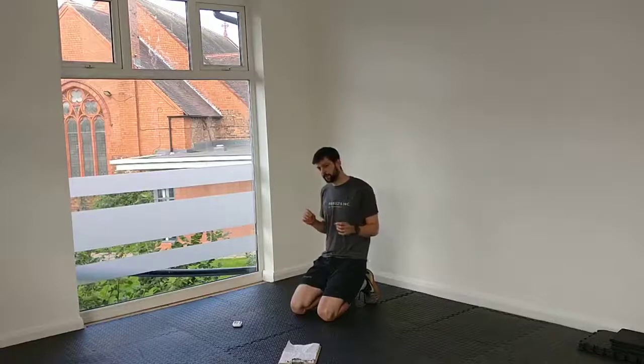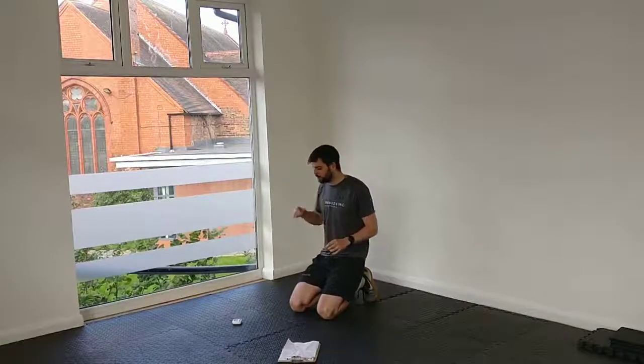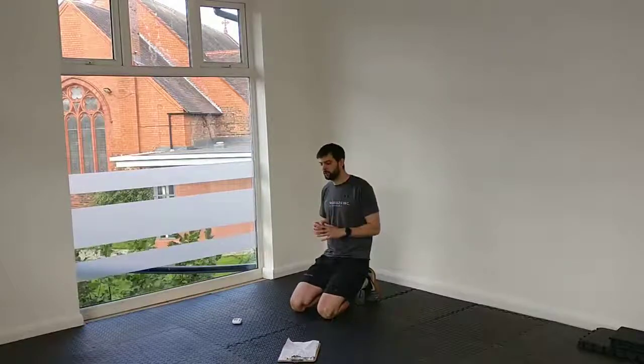We're going to work our way through, really focusing on the abs. Each exercise I'll give you a little bit of a coaching point to focus on, and point out any common errors or mistakes. Because what's really important with ab training is the technique — it's not necessarily about how many reps you do, it's about form and making sure you're doing it properly.